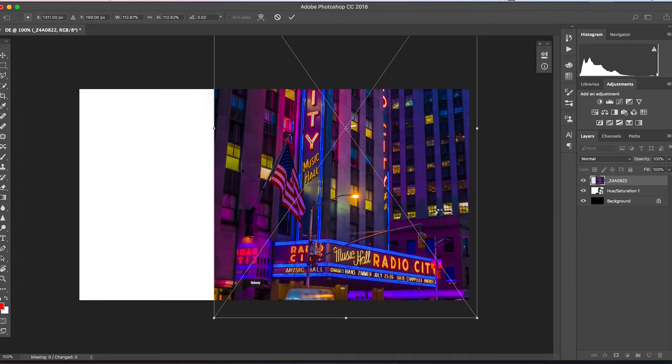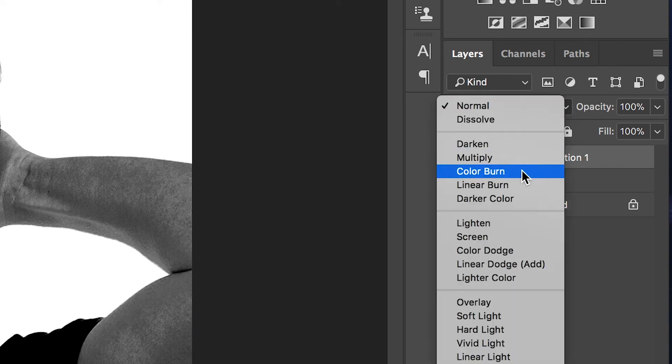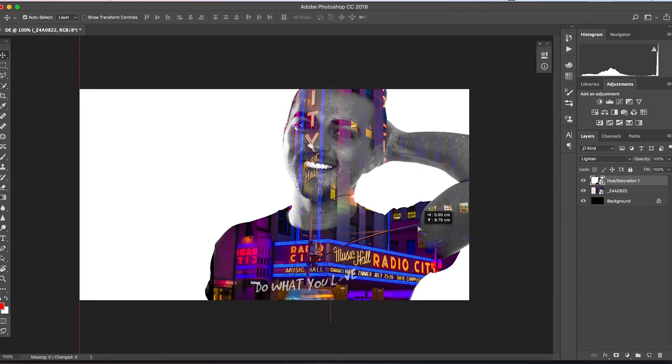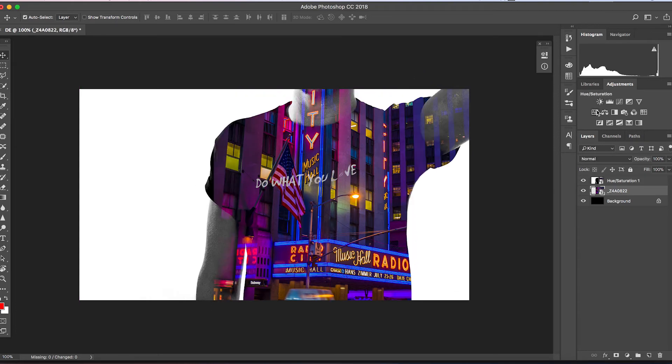As soon as your image is in place, go across to the tab on the right and pull this image underneath the photo of your talent. If you wanted to, you could take the colors away and make this black and white, or you could add the colors back in.